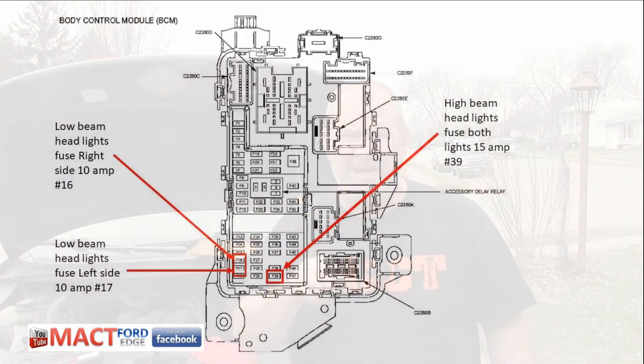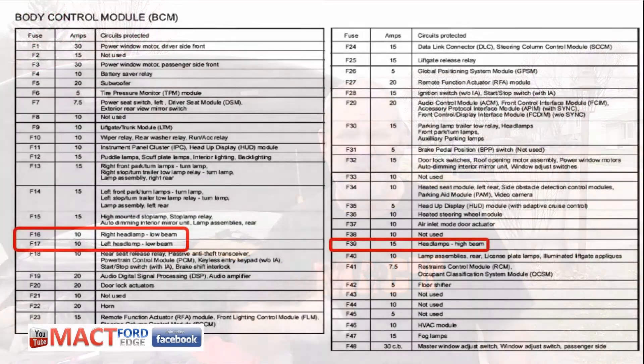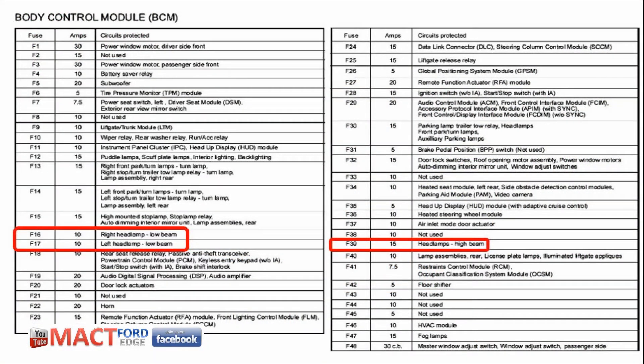Follow along with me as we go through this process to replace the broken light - does it work? Yes, let's see how we get there. I have the body control module and the fuses isolated, and as you can see on this diagram right here, I have them laid out for you. On the next diagram you'll see fuse 16 and 17 - right and left situation - those are the low beams. Then fuse 39 is your high beam. So we're going to check all three of those fuses with the scope on the rope and make sure they work, and get two headlights working on my Ford Edge.